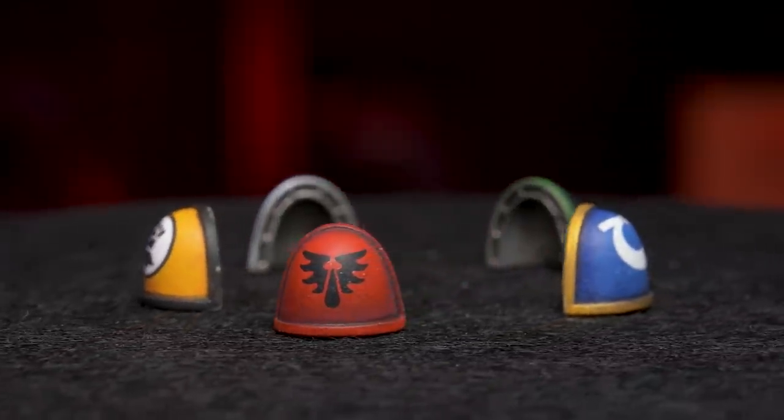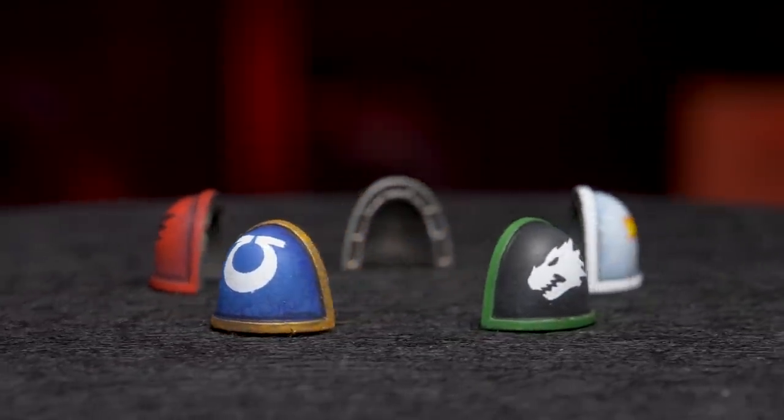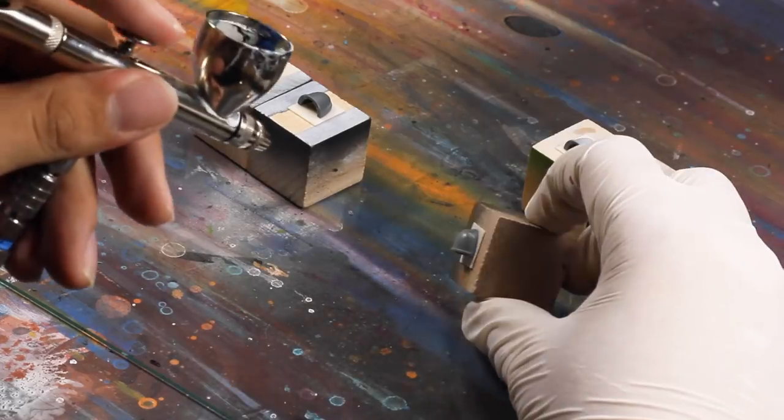Hey guys, Jay here. Welcome to Eon's Battle. In this video, I want to show you how to paint Space Marine shoulder pads. Shoulder pads are deceptively difficult, but I find painting them separately can really help out and let you crank out some high quality shoulders really quick.